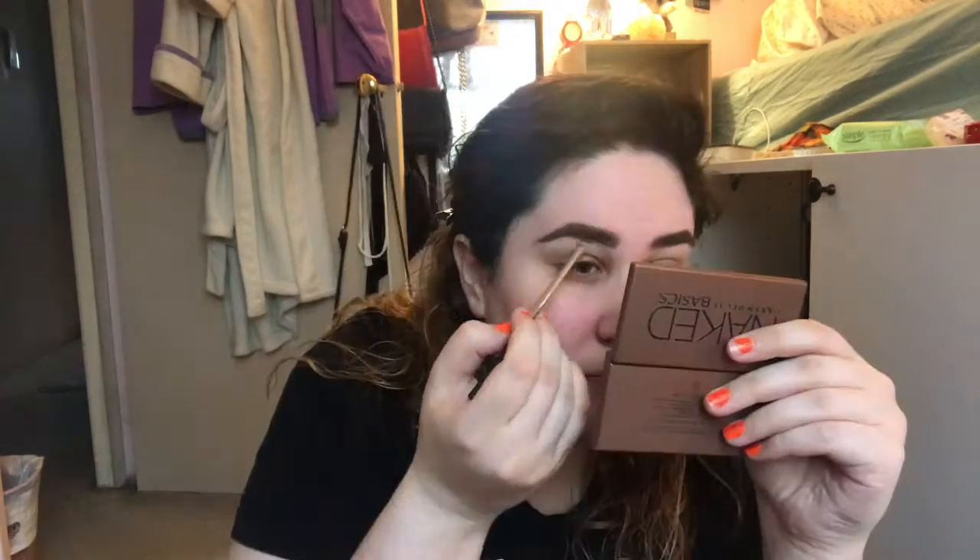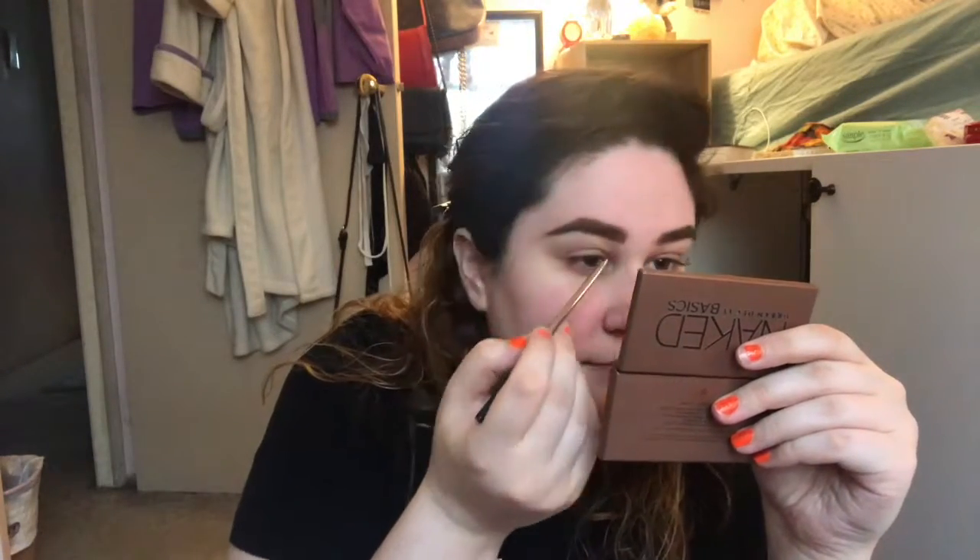I'm going to move on now to do my brows filled in with the brow gel. I go in with the same angled brush and a brow powder. Then I use this highlighter crayon by Chella Beauty, and I just carve out my brows with that.